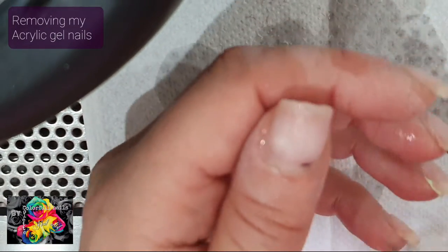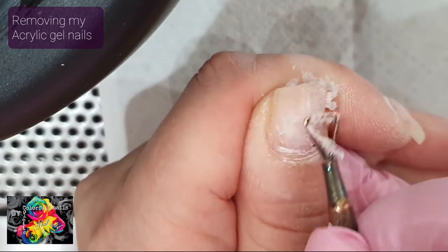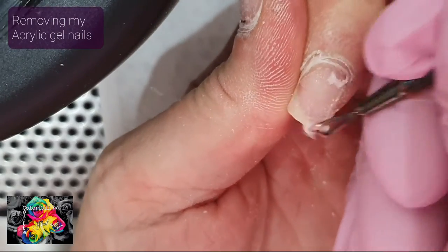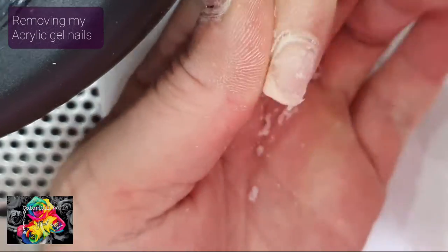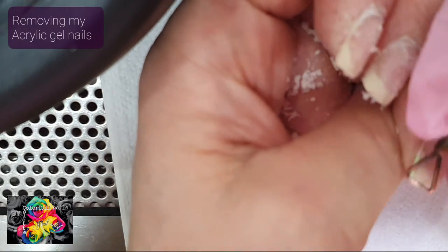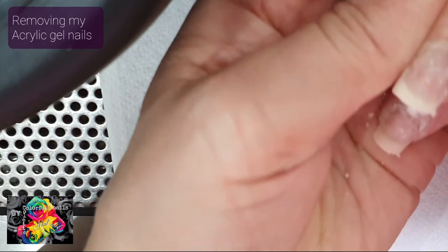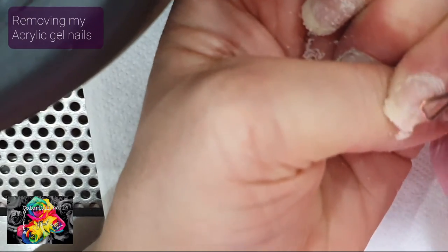This is the same way I remove everything — well, not everything, because you can't soak hard gels, but this is how I remove products on my clients. You might think that takes ages, but trust me, it doesn't. When a client comes in, I can still take the product off all the way and apply a new product from start to finish, and I can still do it in an hour.